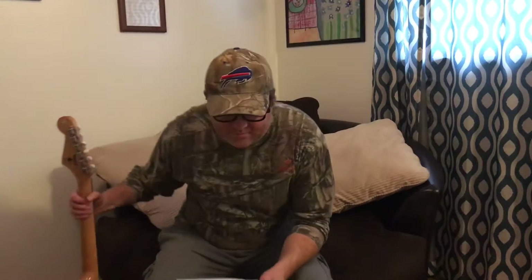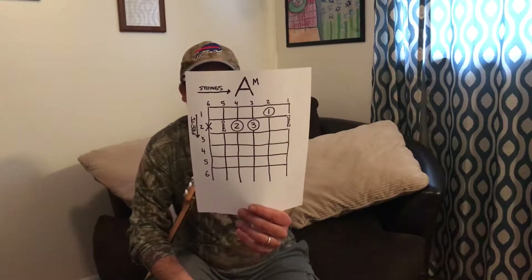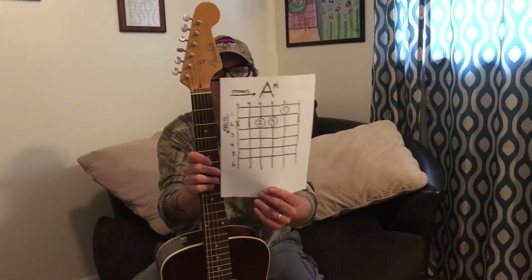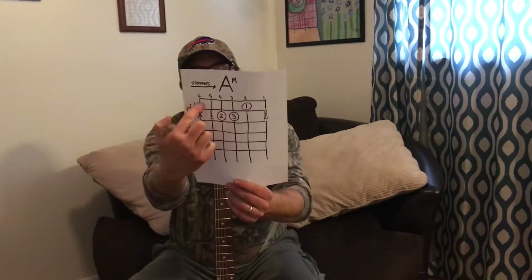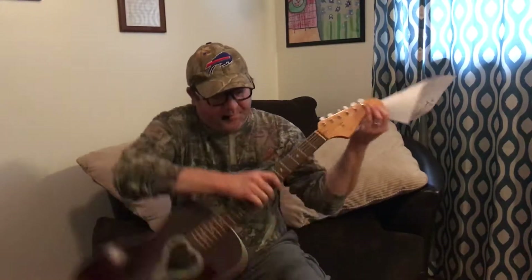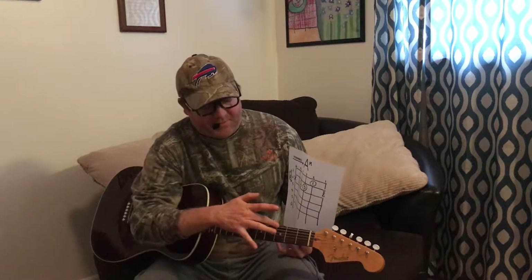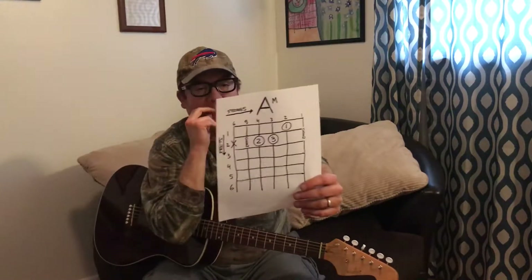Hey everyone, Greg Reckless here. Today's lesson is A minor. Here's your guitar — here's the neck with the strings going across: six, five, four, three, two, one. Remember, when you're looking at a guitar, the skinny string is the smallest number. One, two, three, four, five, six — the big string is the sixth string.